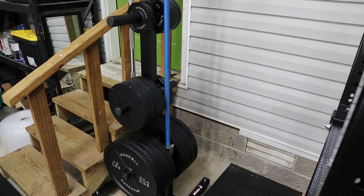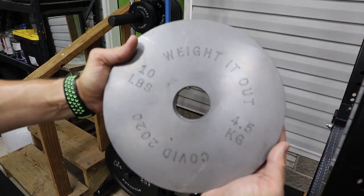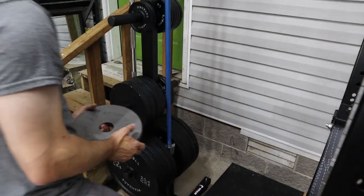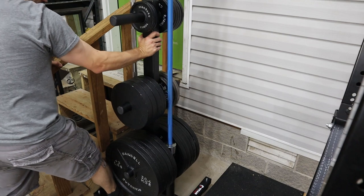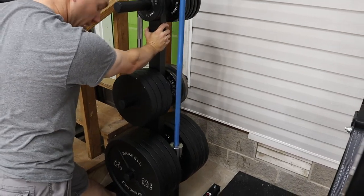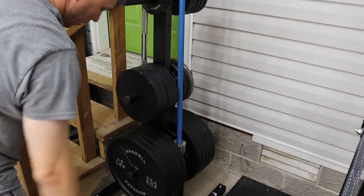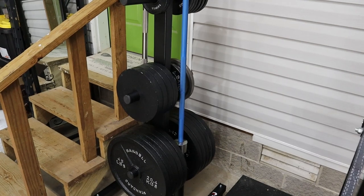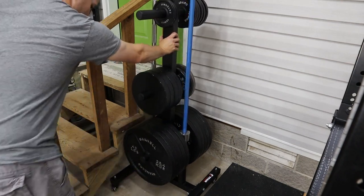That's all the weight plates I have loaded up on there — 10 45s, four 25s, and two specialty COVID 2020 weighted 10-pound plates I got from weightedout.com. I've got about 600 pounds or so, give or take. Rolling it — she doesn't want to roll on concrete. So moving it around with that much weight is probably going to be a challenge. But I hadn't intended on even putting the wheels on there; I only did it for the review to see if it would roll, and obviously it's going to have a little trouble. So I'll likely unstack this, take the wheels off, and let it sit right there.